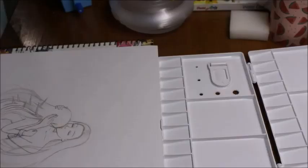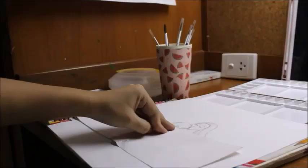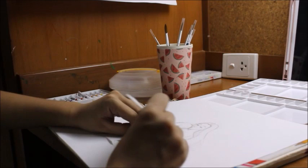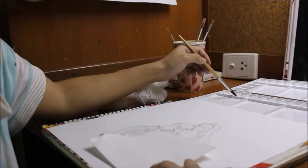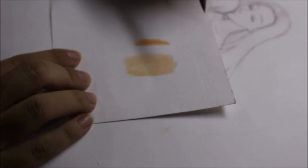Once I'm done with the sketch, I make sure to rub off the extra lines. For the painting, I'll be using Sakura matte watercolor. Before I start painting, I tear out a piece of paper to test out the colors that would express the tone I'm looking for in this art piece.